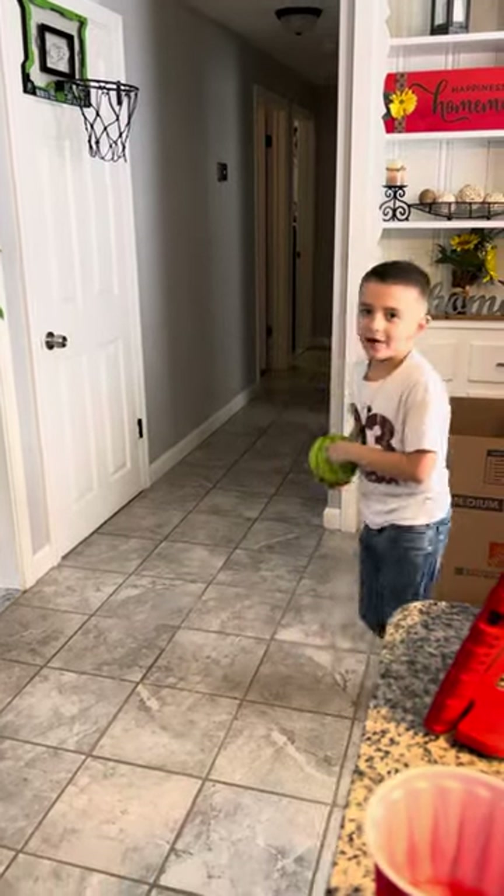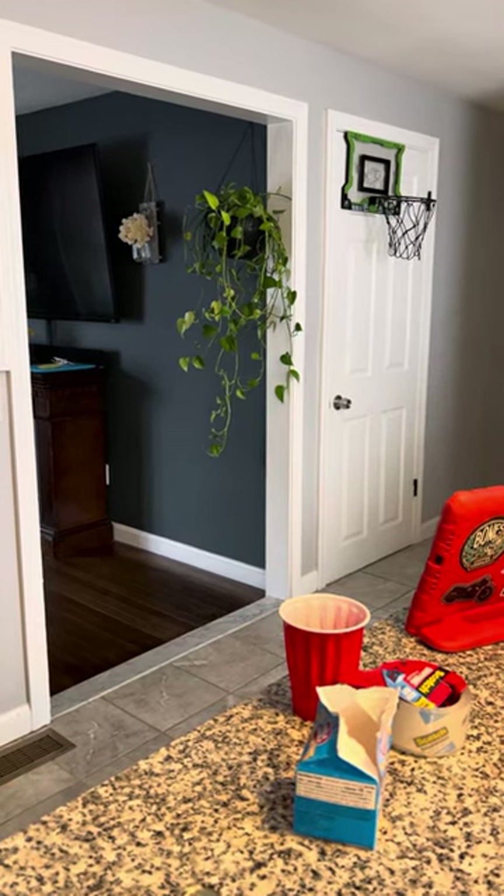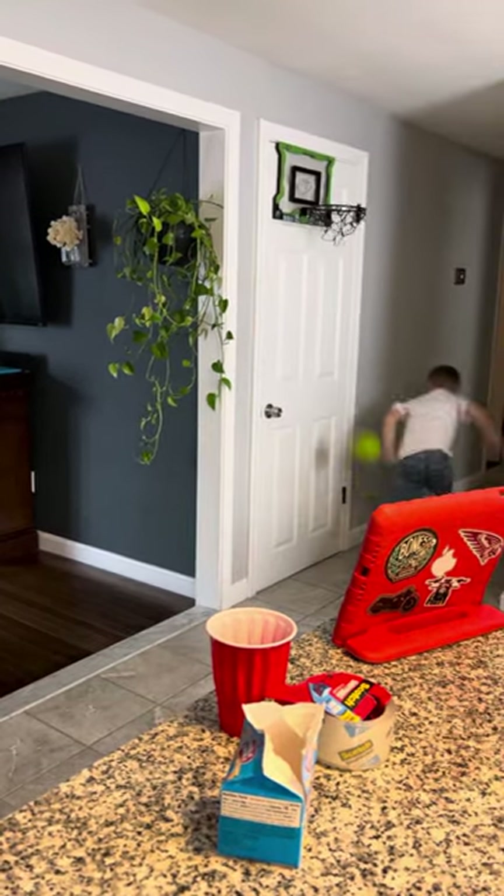And now I'm going to do an Air Jordan dunk. Alright, I'm going. Nice.